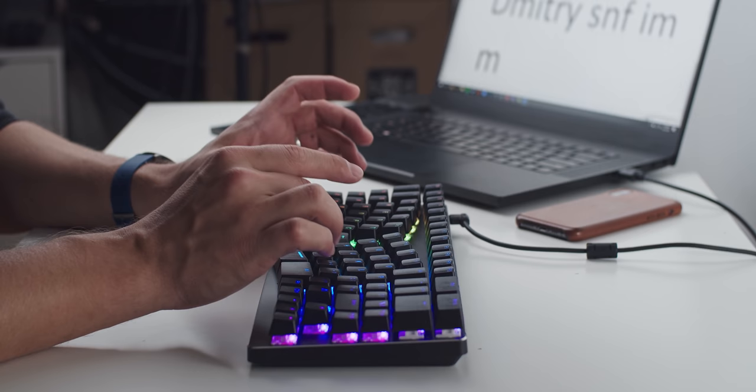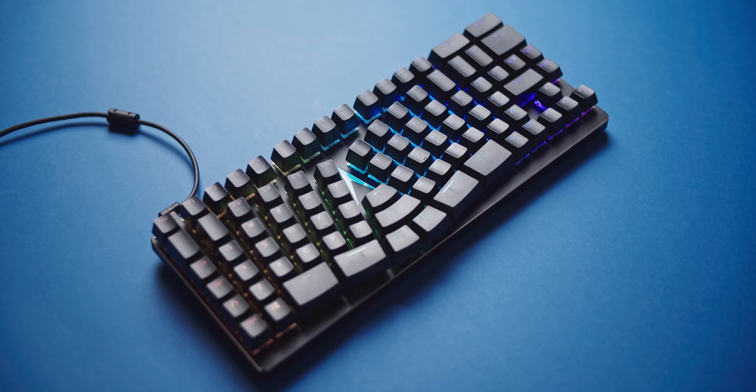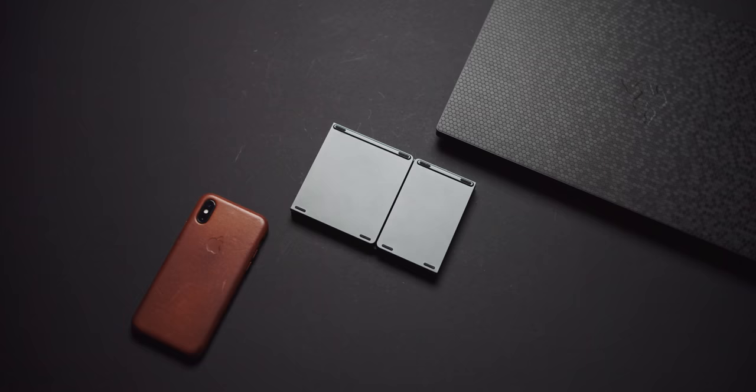I'm in that second camp. The driver software feels outdated, but I'm a big fan of their RGB implementation. Also, because of that tiny shift key and caps lock on the left side, gaming on this keyboard is out of the question.